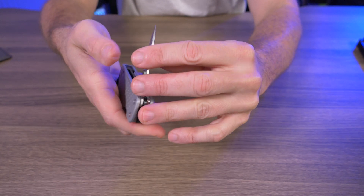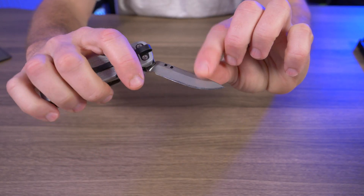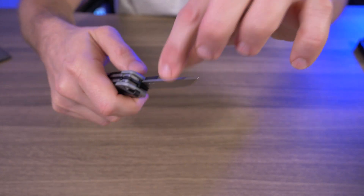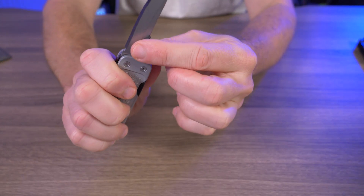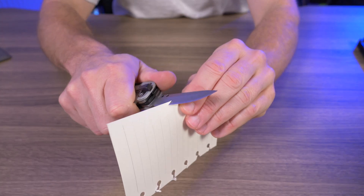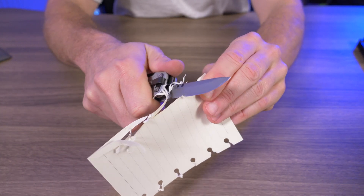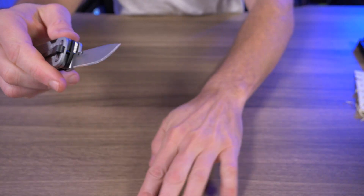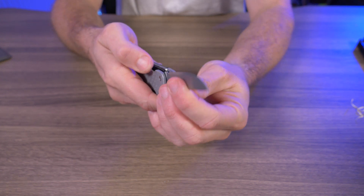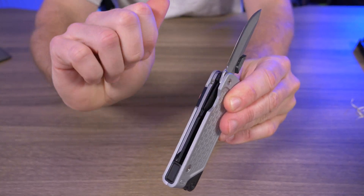I like the two-and-a-half-inch plain edge — I just don't like the tab. It takes up surface space and affects performance, especially cutting cardboard boxes, because once the cardboard hits the tab it jams up. That said, this knife right out of the box is insanely sharp — I mean I could shave paper with it. My issue isn't the plain edge itself; it's how it deploys and retracts back into the body.